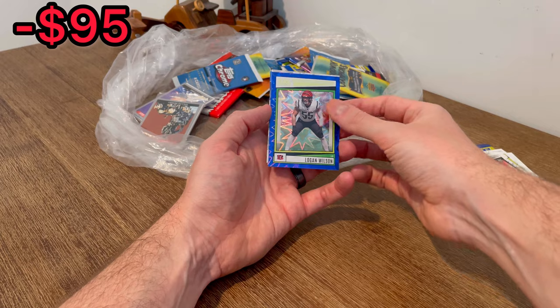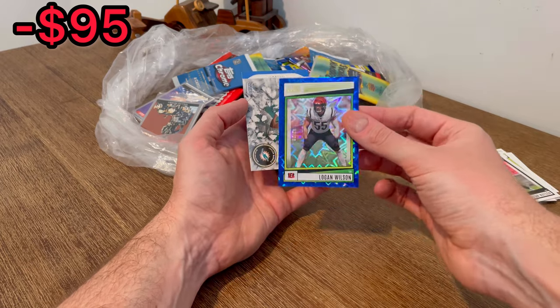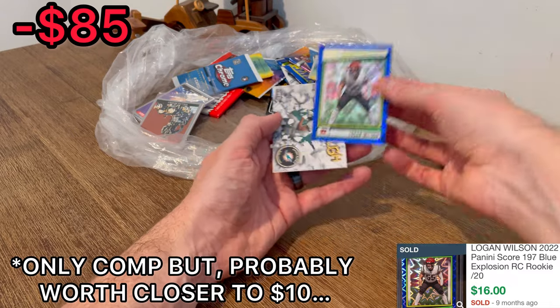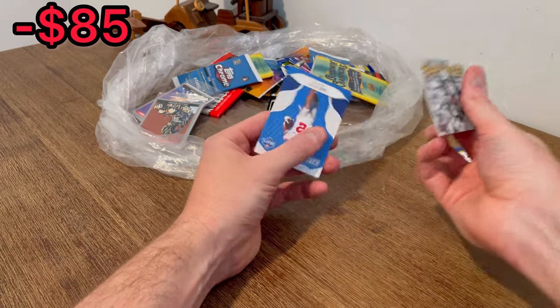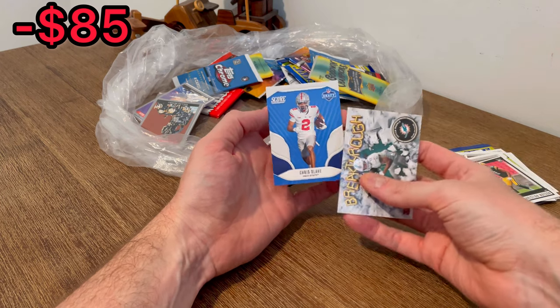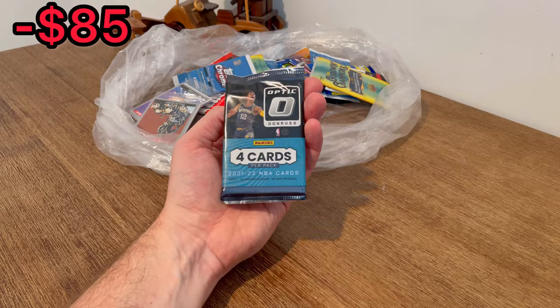Unfortunately it's of Logan Wilson, but that one's numbered to 20. It will be resellable — I just don't imagine it being worth too terribly much with it being a non-star linebacker. Still a pretty sweet card. Then a Chris Olave draft card — absolute beast for the Saints. Let's go ahead and do that as the next Easter egg. Here's another Optic pack.